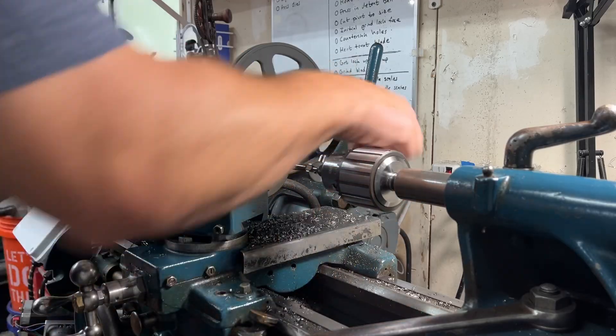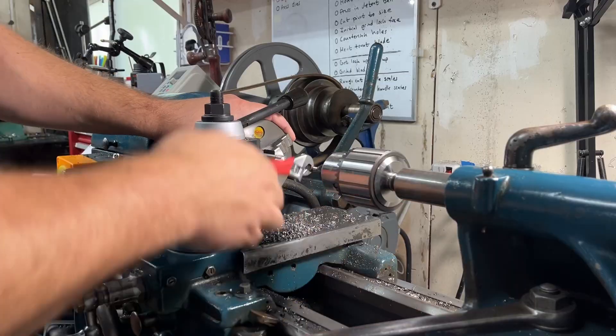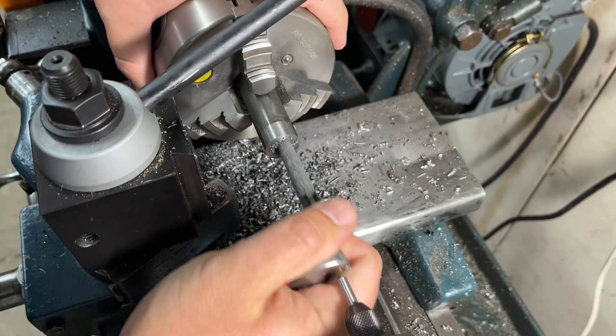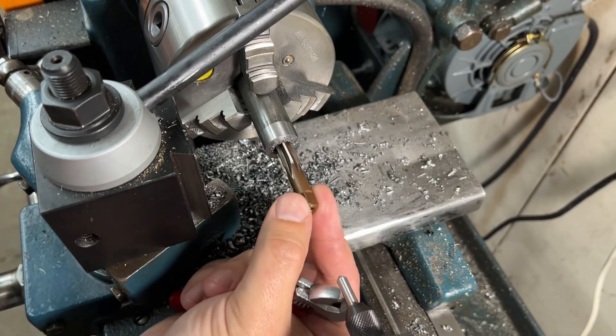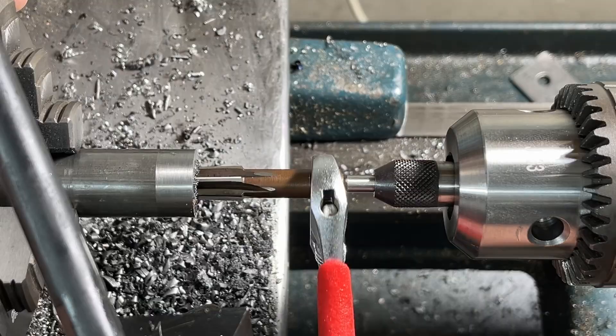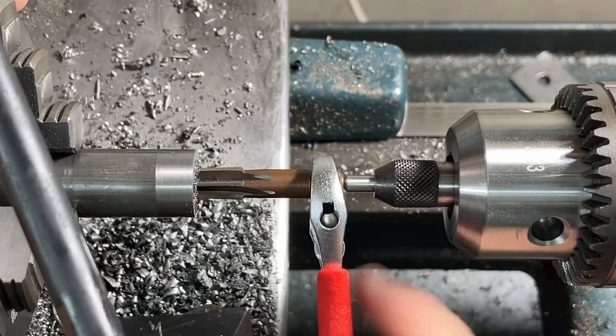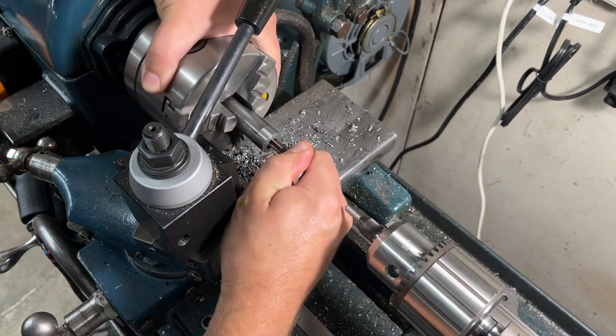It takes quite a bit of time to get the taper as deep as I want — the deeper the taper goes into the hole the slower the reamer removes material. The taper is now going into the hole far enough for me to set the angle of my compound slide. I will switch out the roughing reamer for the finishing reamer to smooth out the surface finish. There isn't a lot of material to remove since I'm just trying to make the surface finish smoother, and after just a few minutes I'm ready to set the angle of my compound slide.